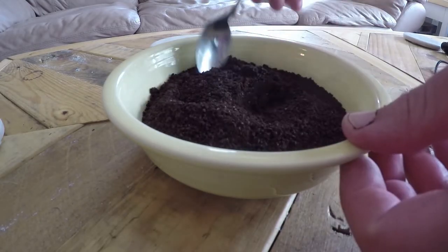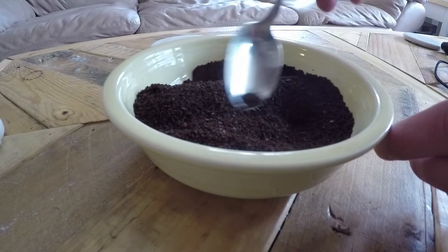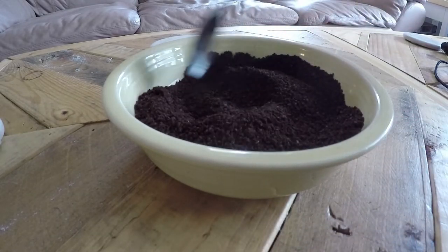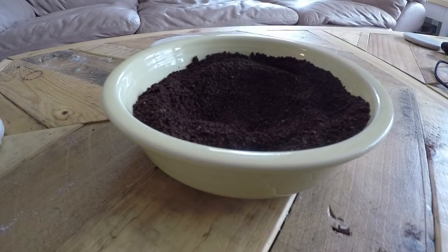Depending on how much time you've taken at this point, go and stir up all those bowls of coffee grounds just to expose new fresh grounds again. If possible, spread them out to maximize the surface area so you neutralize more of the air at once. Pretty much every 30 minutes to an hour, you should go back and stir these things up and do that for every room.